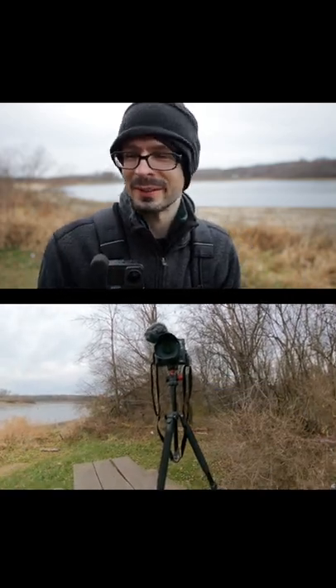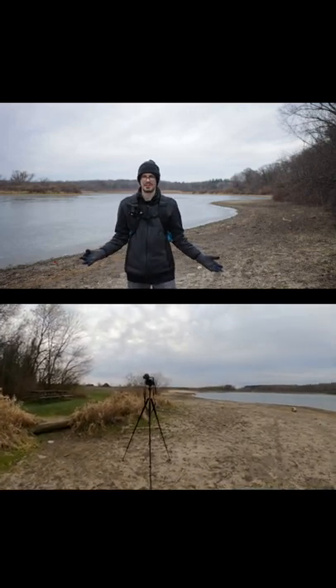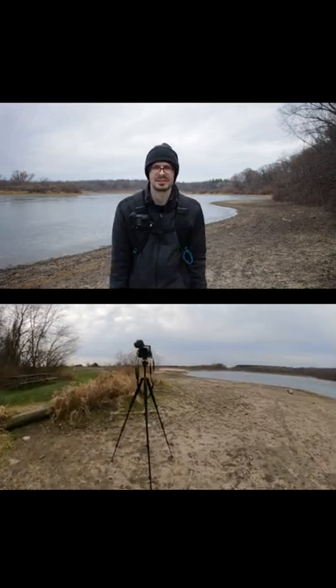It has to look right. With a prime you've got one focal length. In situations where I want really high quality — just doing outdoor videos — maybe I'll take this out and try it.